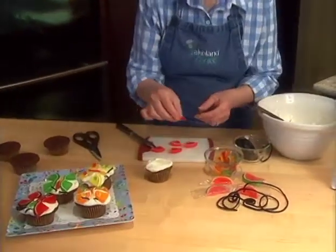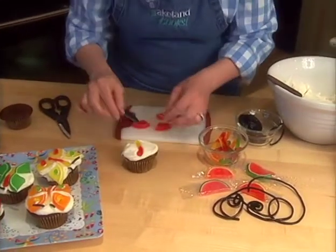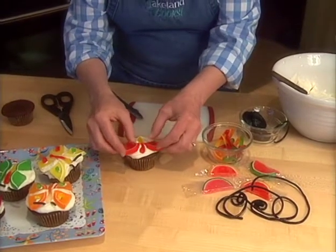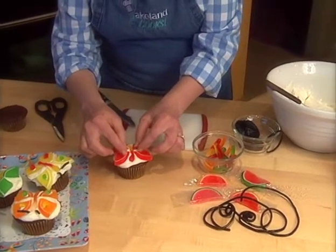Now I'm going to take my little body, which is a gummy worm, and set it in the frosting, and then use my little jellied fruit slices for the wings. I'll just put them just like that.